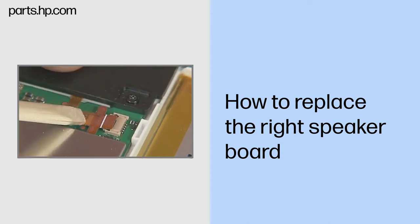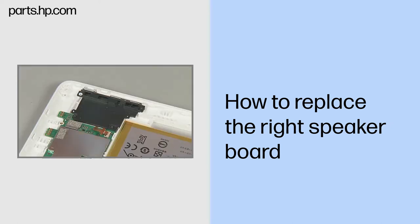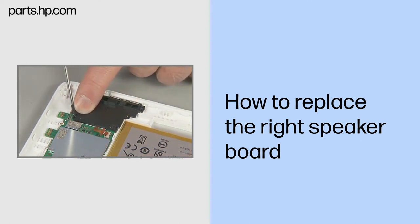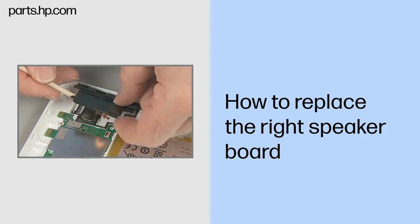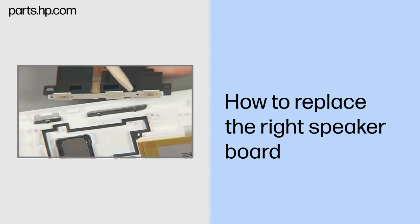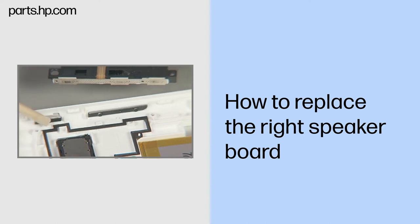Important: use care to prevent damaging the ZIF connector and ribbon cable. Remove the three very thin 3.5 mm T5 Torx screws that secure the right speaker board to the back cover. Lift the right speaker board up and off of the back cover and system board. Note: the right speaker board also contains circuitry for the power and volume buttons on the side of the tablet. The power and volume buttons may fall out of the side cutouts when the right speaker board is removed.